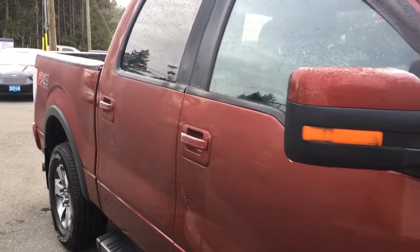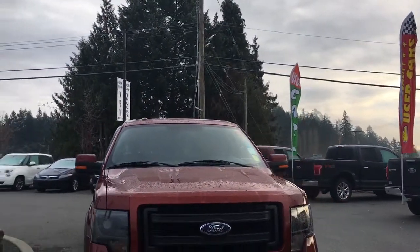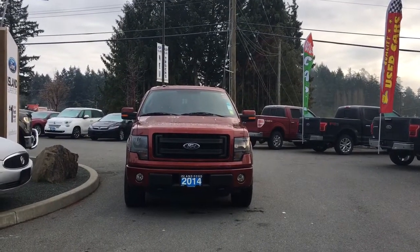Body-coloured bumper, mud flaps, 5.5-foot box, privacy glass in the back windows with window vents, heated and powered side viewing mirrors, HID headlights, fog lights, tow hooks — and so many more reasons to visit us at Island Ford Superstore, BC's number one rated Ford dealer.